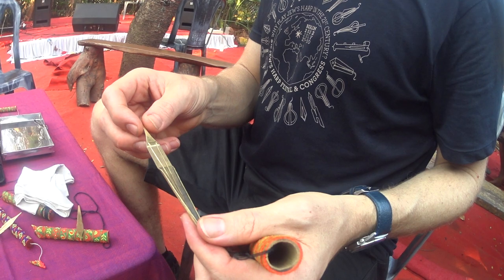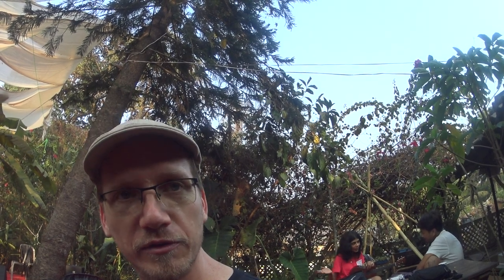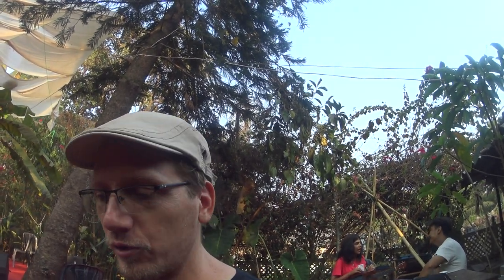The festival was held in Arambul, Goa. The vision of the festival was to gather mouth harpists from around India and other countries of the world together to connect, network, co-create, and to essentially elevate awareness of this instrument as a contemporary instrument.